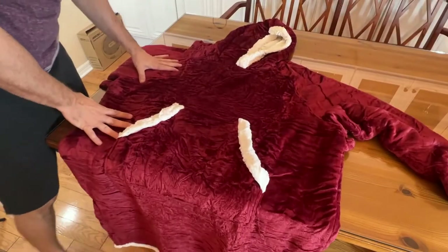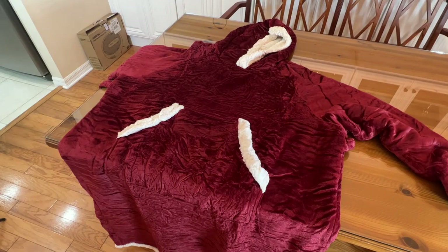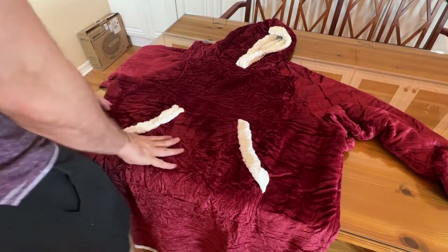El Gigante would wear this. Wow, look at that. Now, this is a cool kind of a burgundy, I guess.